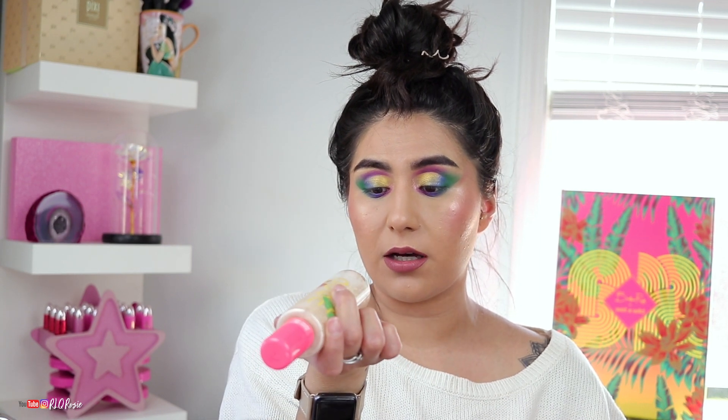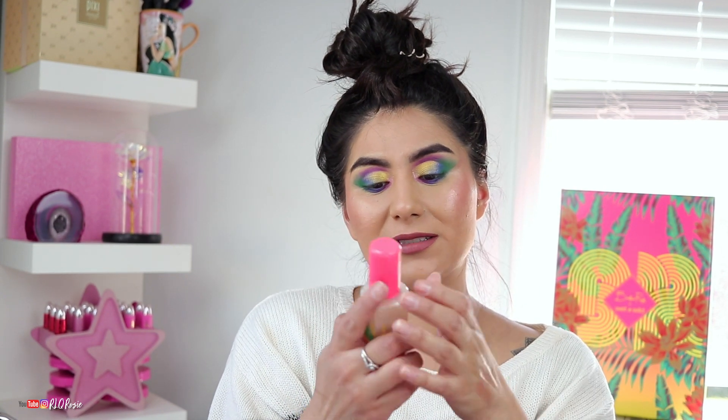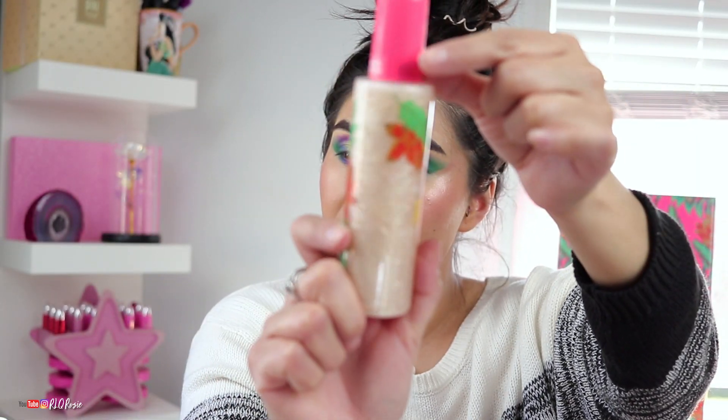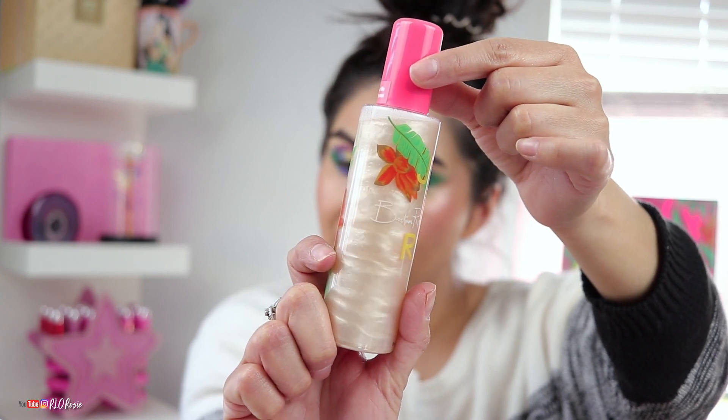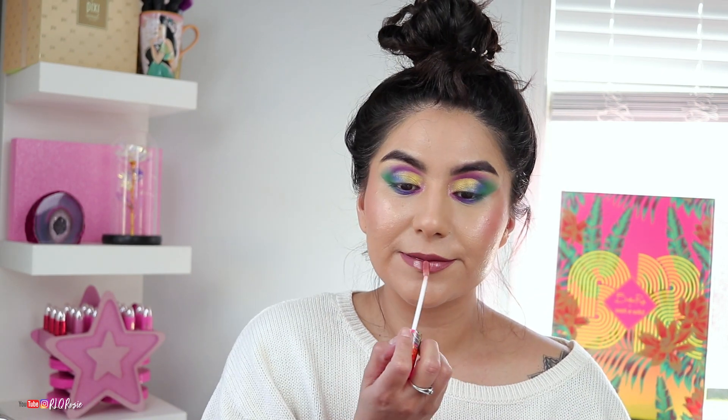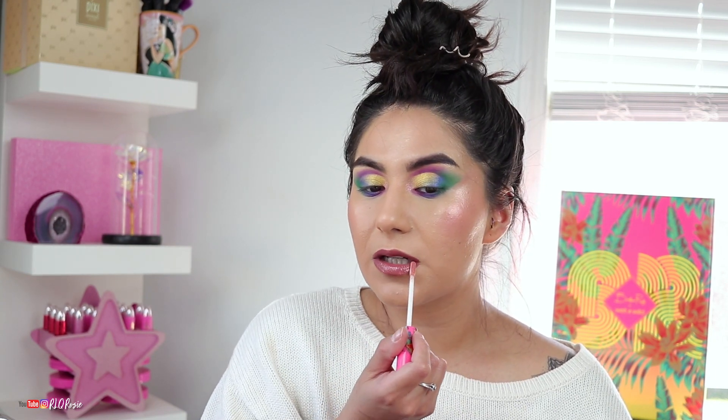The setting spray is called 'Do Me in the Jungle' — look how gorgeous that is. You shake it and oh yes, Bretman did that! It smells kind of like coconuts — similar to the ColourPop one, which I love. That smell is so comforting and makes me feel like my makeup is about to be snatched. These are gorgeous together — I think I found my new favorite combo.